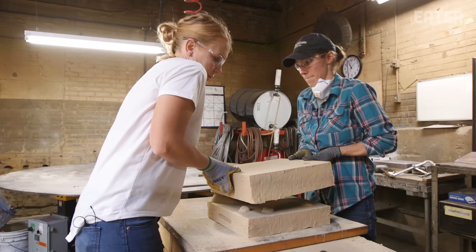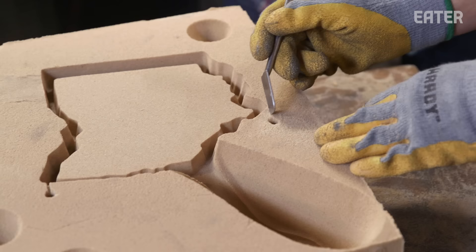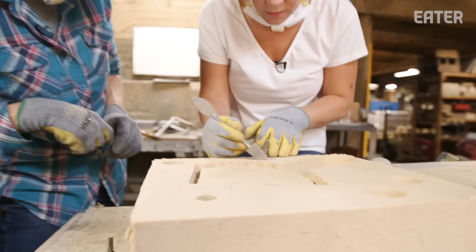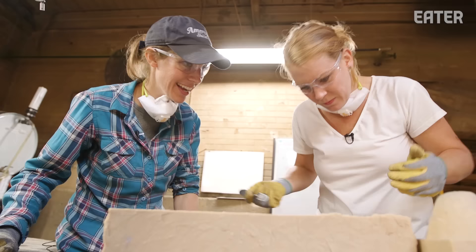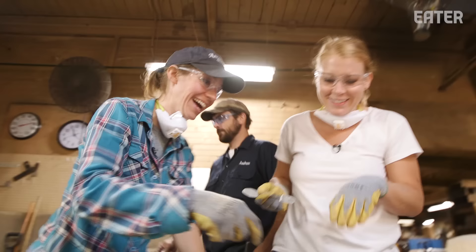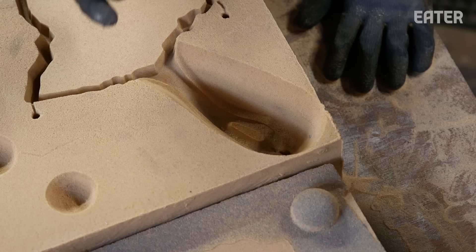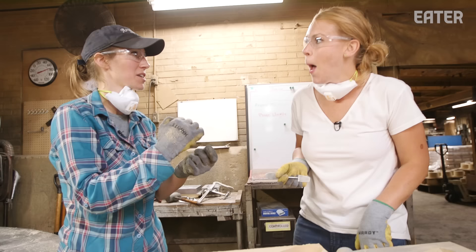Beautiful — this is your baby. What did I just do? So you cut into the part a little bit more, not a big deal at all, because it'll just fill with metal and when it comes out you'll have a little notch there. You might want to keep it — it might be your mark. Of course I'll want to keep it.